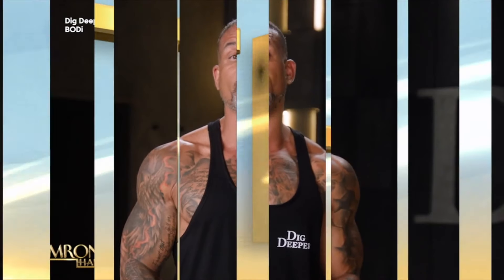Dig Deeper is different than any program I've created before. There's no jumping, no impact. It's true strength training. We are back with fitness king Sean T. That was a look at his new Dig Deeper workout program. He focused on weightlifting and all of those things to get us ready for the summer.